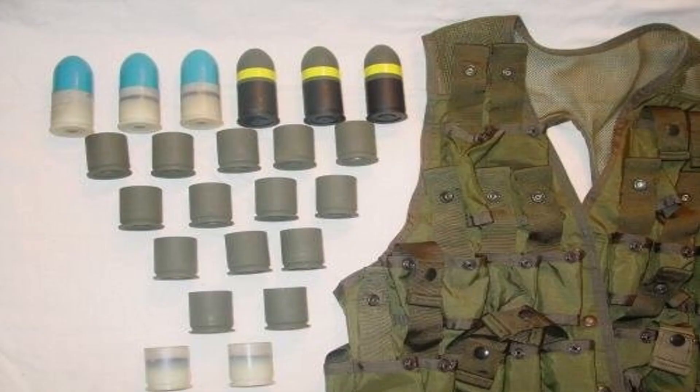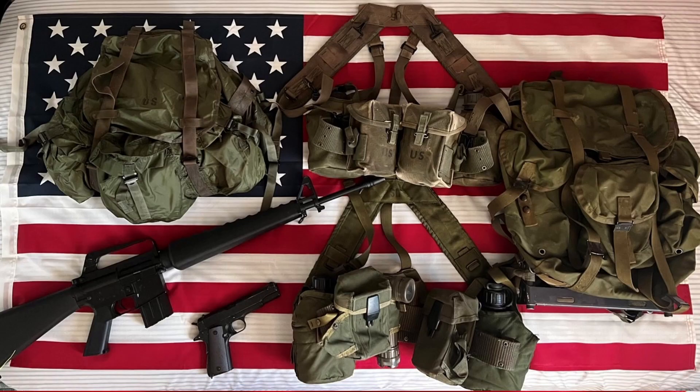The following equipment items were also issued alongside the M1967 MLCE: the collapsible two-quart water canteen cover, tropical rucksack, and 40 millimeter ammunition carrying vest. In 1969, a new version of the small arms ammunition case was introduced for use with the 30-round cartridge magazine for the M16A1 5.56 millimeter rifle.